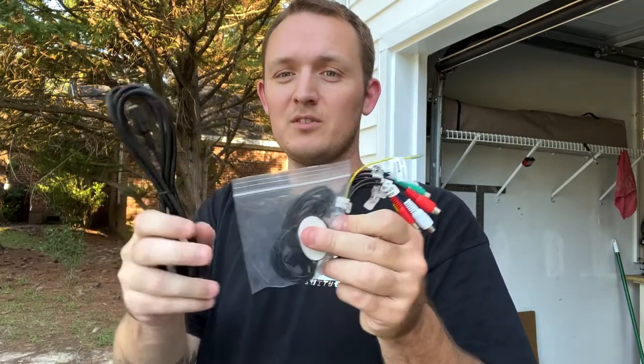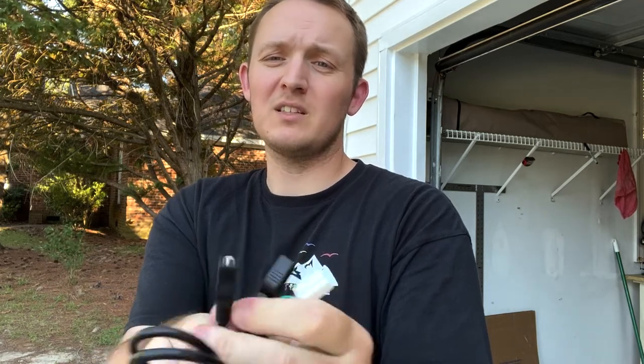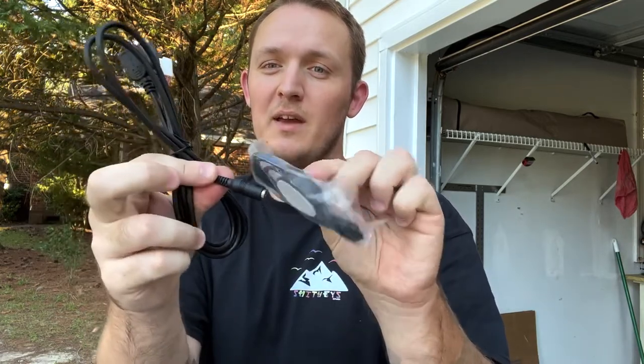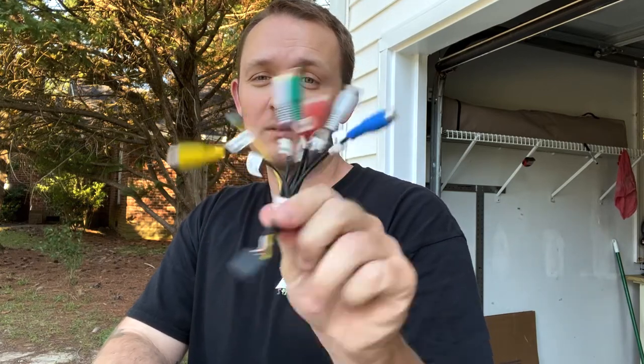After all was said and done there were three things I didn't end up using after installation. One: the external microphone — I hooked up my phone to Bluetooth, called somebody, and they said they heard me just fine; a little muffled but not bad enough to need it. Two: these USB extensions — they allow charging and SD card use for watching movies on the unit, and they also have a microphone attachment if you do want to use the external mic. Three: the front camera connector — I didn't need a front camera, amplifier, or subwoofer. The installation overall was fairly simple — just plug and play.